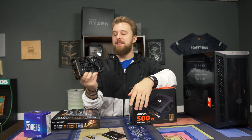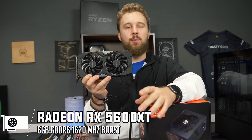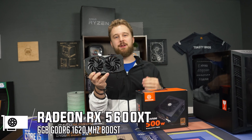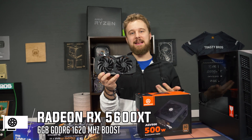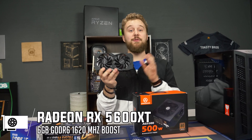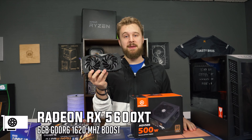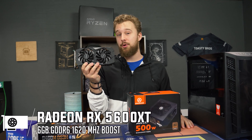For the graphics card, this is the Gigabyte RX 5600 XT — a card that's actually kind of in stock right now. We've seen a lot of issues getting hands on things like 1660 Supers or any 2000 Series RTX cards, so we're in an awkward period with all these new cards being released. But the 5600 XT is definitely no slouch and can perform at 1080p high settings in pretty much any game, and even 1440p if you want.